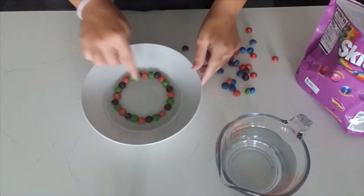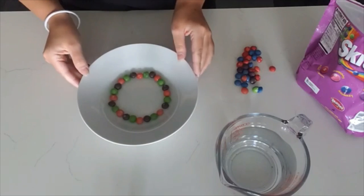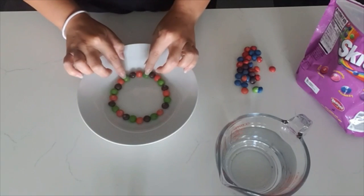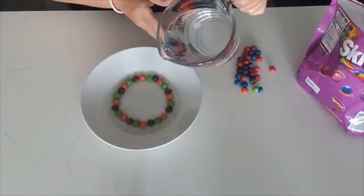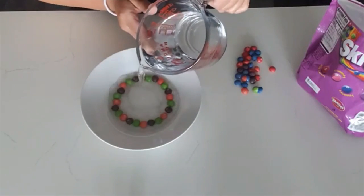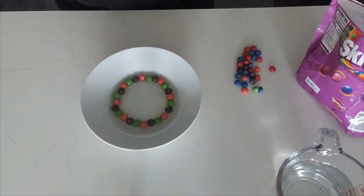Once you have your circle, you're going to pour some water right into the middle of your bowl until your Skittles are about halfway into the water. Just slowly pour it in. All right, that's good. And then just wait and see what happens to the Skittles.